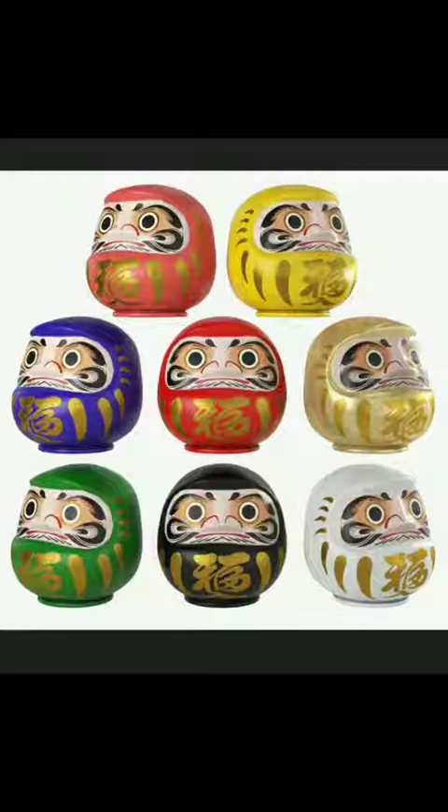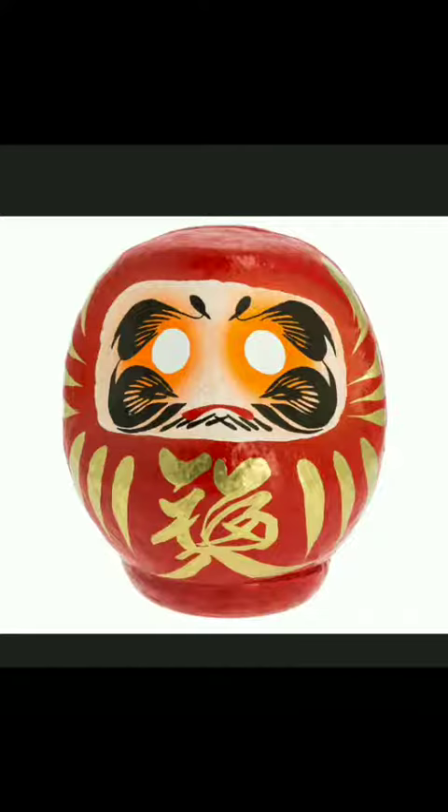This is called a Daruma. Daruma come in several colors and are used for seeking good luck in business, school, relationships, health, etc. The most popular one is the red one — it's an all-purpose charm and has been around the longest.